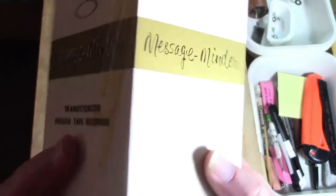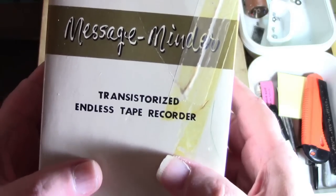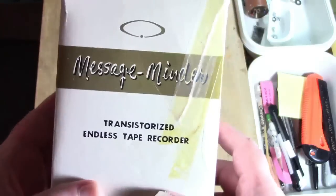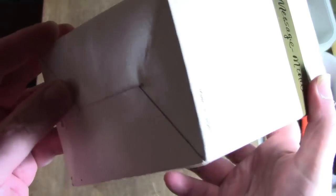It's a nice little box. It says Message Minder on this side, and then on the back side it says Message Minder Transistorized Tape Recorder. This has some tape on it because the box was ripped — somebody else had taped it up before I got it. And here it says Message Minder again, and the all-important: Made in Japan. Nothing on the top, nothing on the bottom.